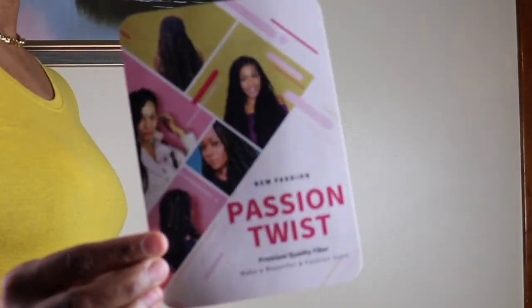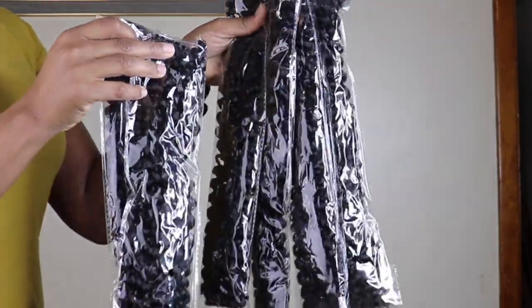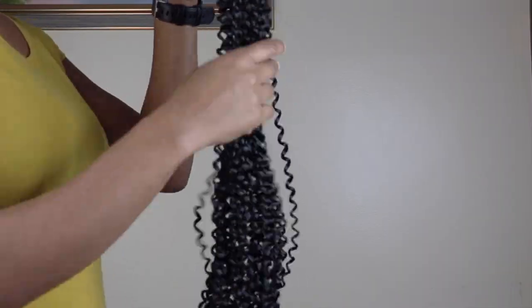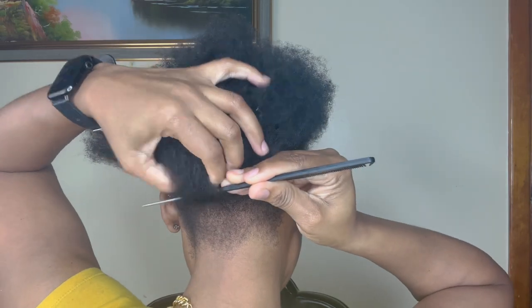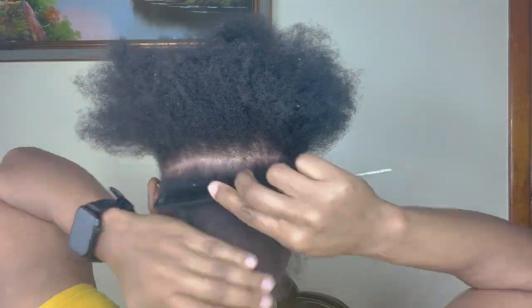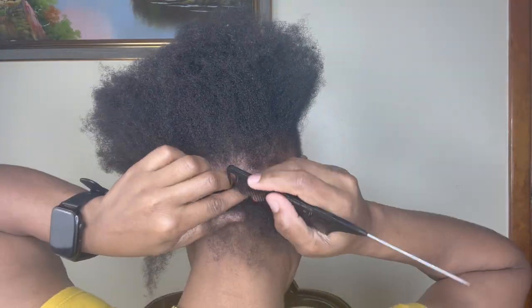Today I'm going to do some passion twists. This is how the hair looks — we have 6 packs of hair, and that's what came in the package. This is how the hair looks when you take it out of the package: nice and stringy. I'll just go ahead and part my hair to save time, doing some medium sized twists, nothing too fine because I don't have the entire day.